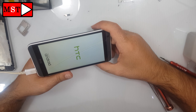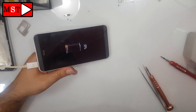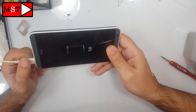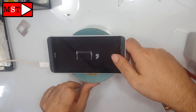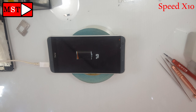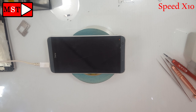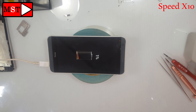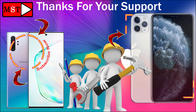Thank you for watching. Click subscribe, and for any questions write them below.